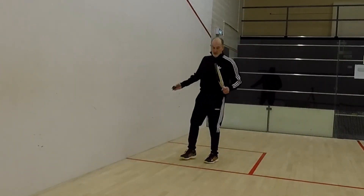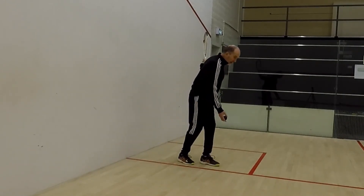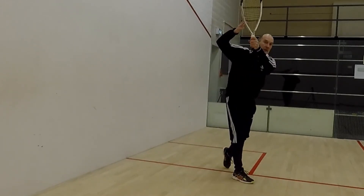And that is your basic serve: racquet back, drop the ball, step in.